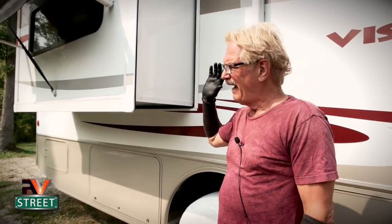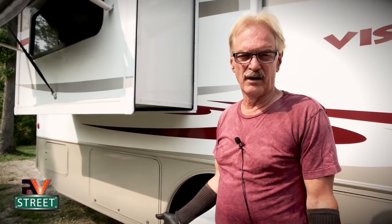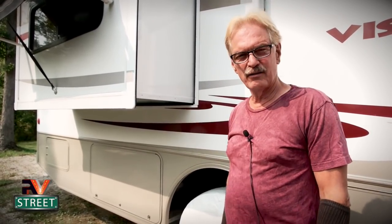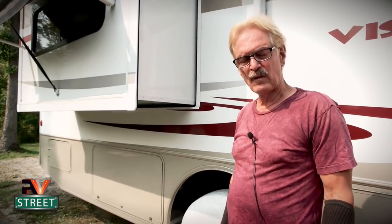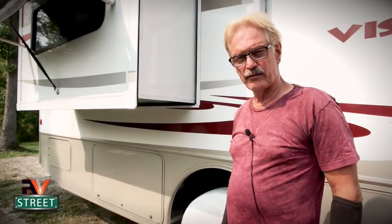The bedroom slide is done. Depending on the amount of sun and how clean you keep it, you could do this once a year - twice a year could be a little overkill. But I'm always out here and I'll get up there twice a year to clean the top of my slides, and while I'm up there I go ahead and do the seals too. So now let's take it to the next level of other rubber parts that I take care of.